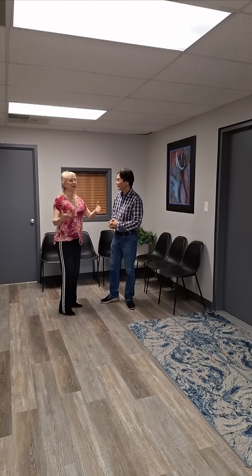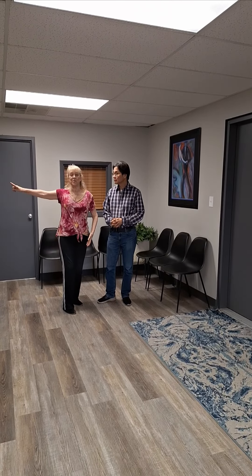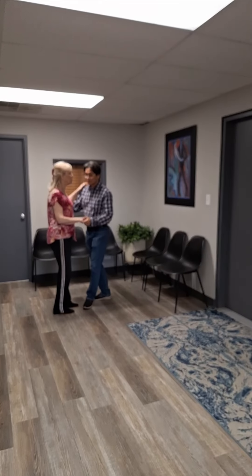We're here in the entry to Strut Dance Studio because we got some dancers dancing to music in the ballroom. So we're going to do our three count hustle pattern right here.